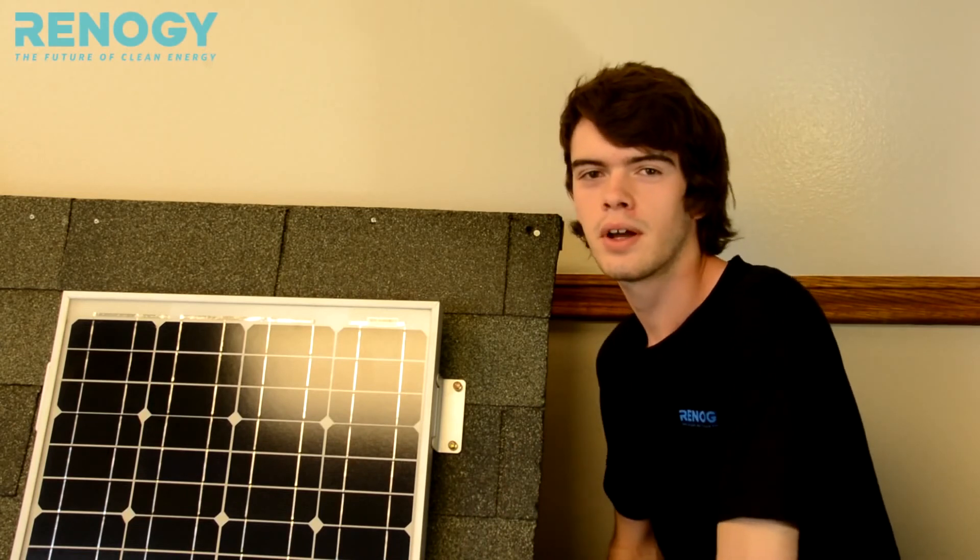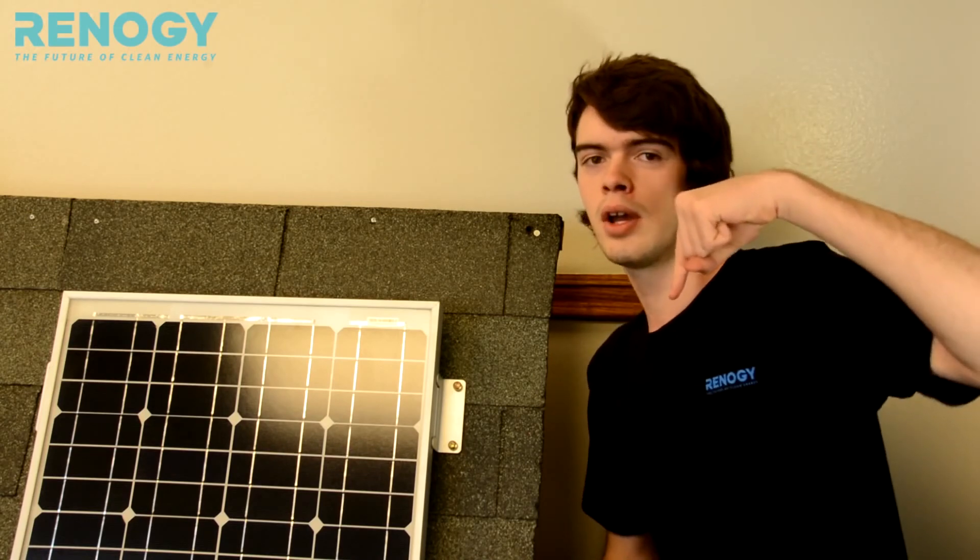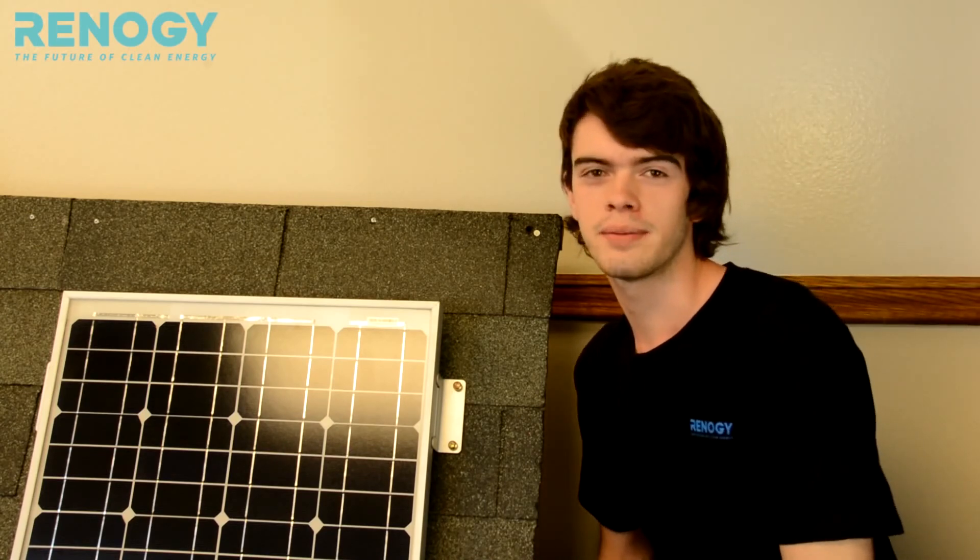Thank you for watching this video. Don't forget to like and subscribe to our channel. If you have any questions, leave your questions in the comment box below or call the number on your screen. Thank you.